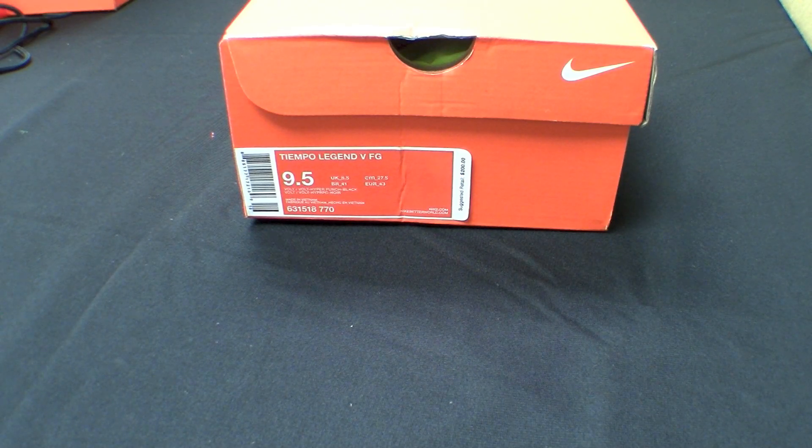Hey guys, we're back with a new colorway of the Tiempo Legend 5s. This time it is the Volt, Hyperpunch, and Black colorway.